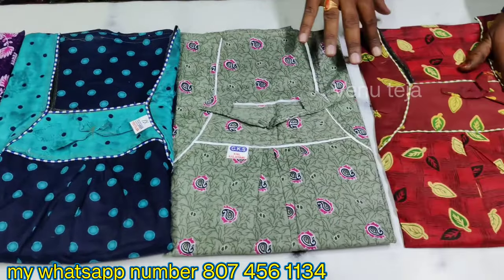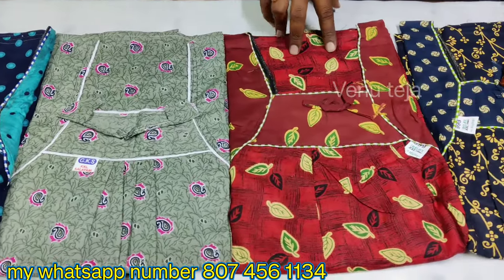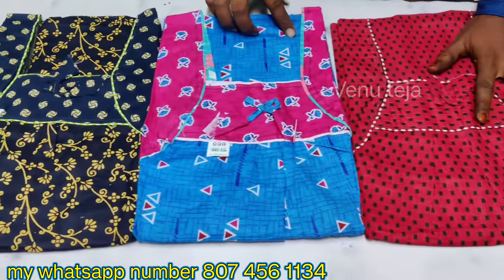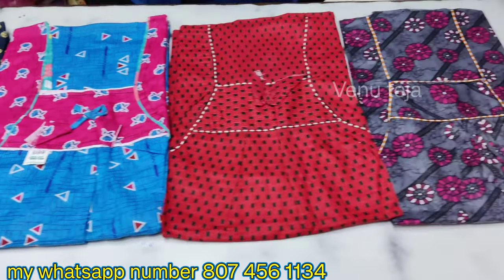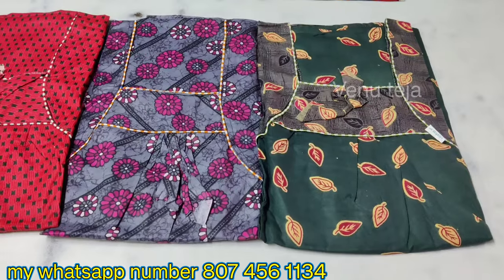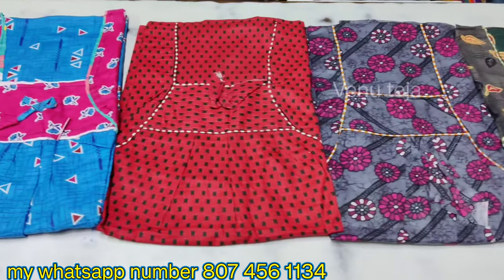The other colors are very good. I will show you the details in the video. If you like the video, share with your friends and family. I will also support my latest collection. I will show you free shipping.